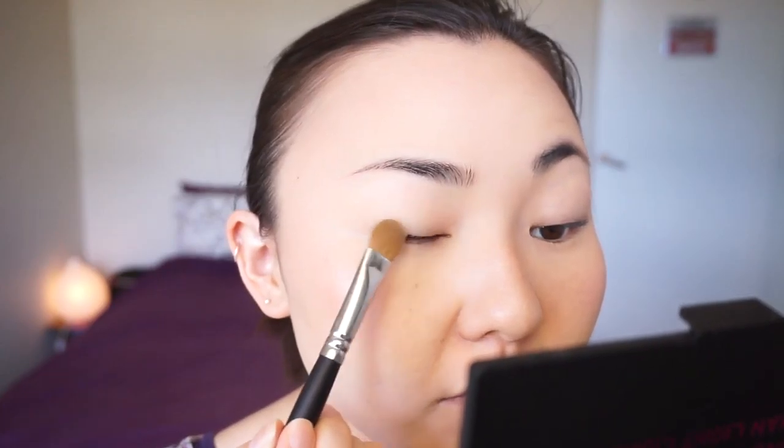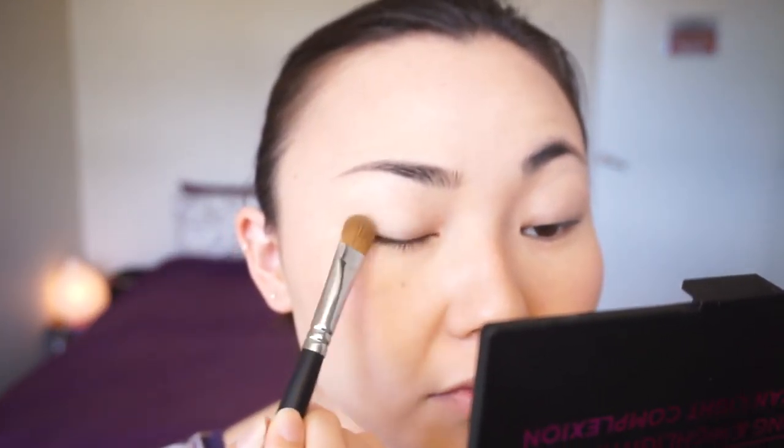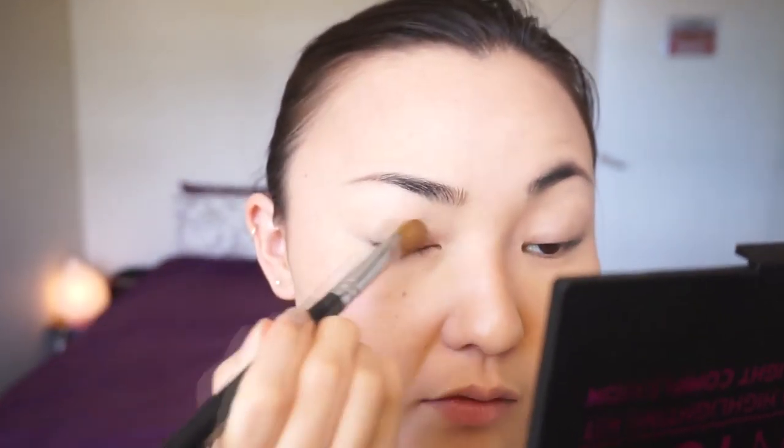Let's start off with a champagne color. Take it on a flat brush and put it on the inner part of your mobile lid. Since I don't really have a mobile lid, I place it up to where the crease is supposed to be on my eyelid. Concentrate more on the inner part of your eyelid.